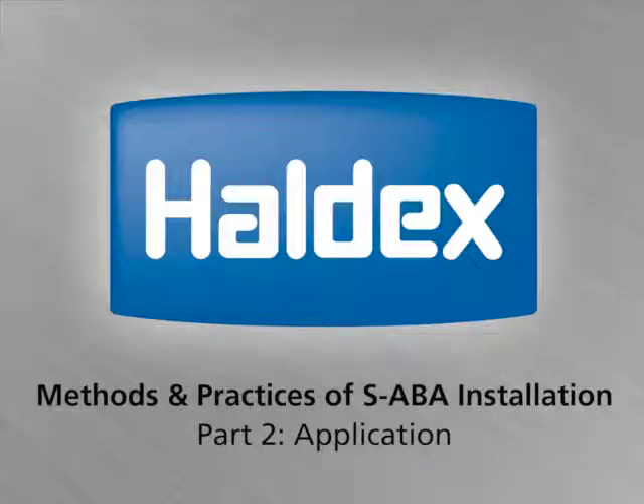Hello, my name is Dan Grand, Haldex Tech Service Rep from Haldex Corporation. For this presentation, we're going to discuss the methods and practices of a Saba Automatic Brake Adjuster.